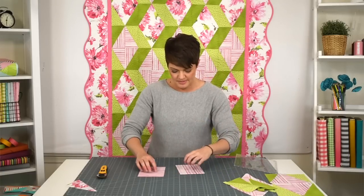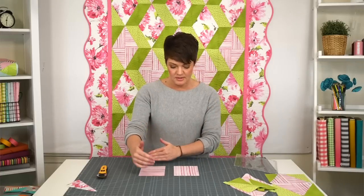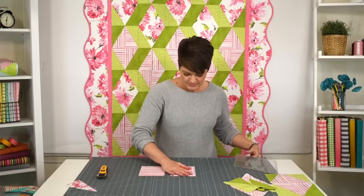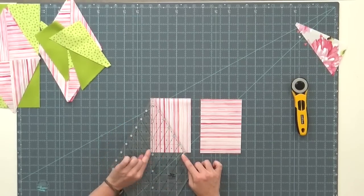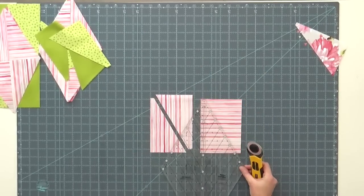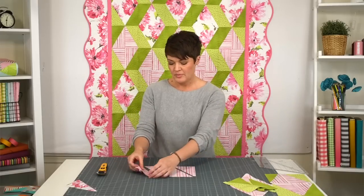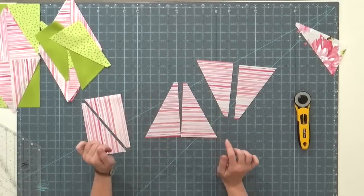Here I have my striped fabrics — same size rectangles as before: six and a half by four and five eighths on both sides. But notice my stripes go up and down on one and side to side on the other. They're the same size; it's just the stripes go different directions. I'll do what I did before: six and a half inch line, the left dashed line, and trim. In this case these rectangles are two layers and I kept them wrong side together, because what I need are mirror images — and that's what it's getting me.